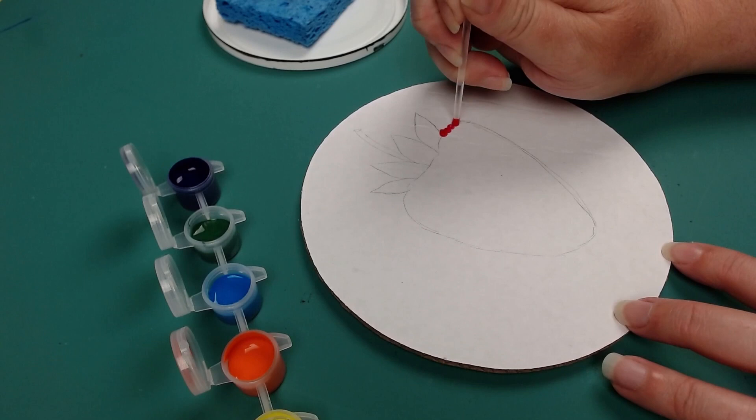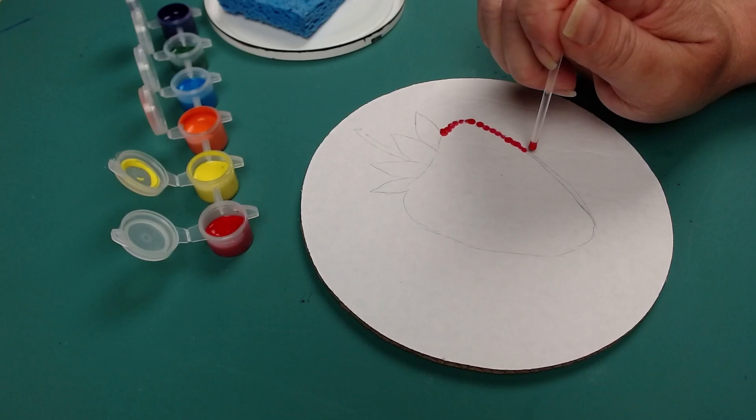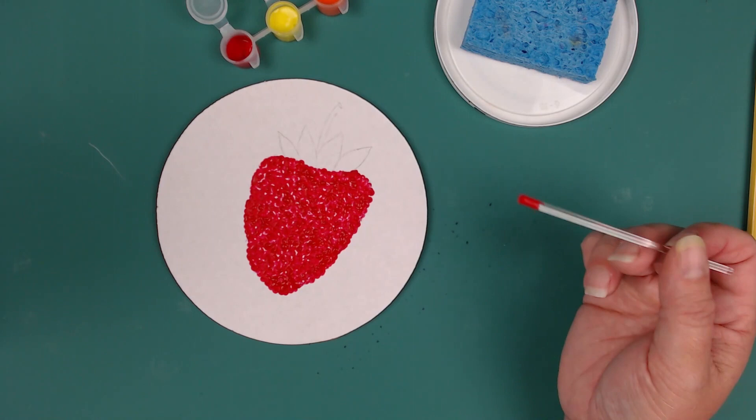Once your fruit is sketched lightly on the board, take the acrylic rod and dip it into one color of paint. Then start placing dots of paint on your outline to define your shape. After three or four dots, you will need to dip the rod back into the paint. It works best to dip it in only slightly, as the paint needs to be on the bottom of the rod with less up the sides. Carefully continue placing dots on your fruit. Once it is mostly covered, you can touch up places that you might want to add more color.